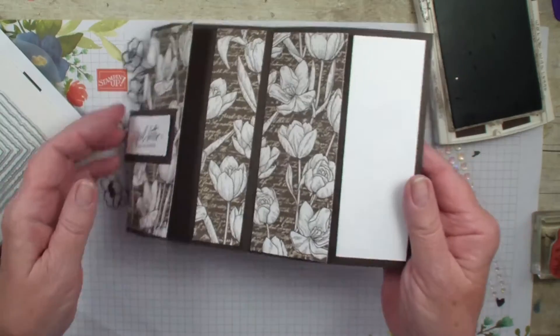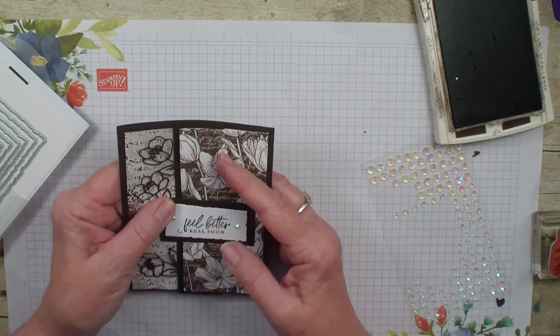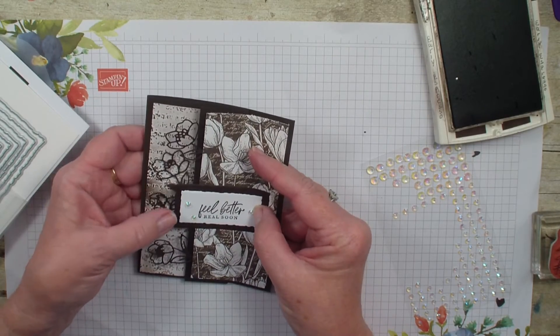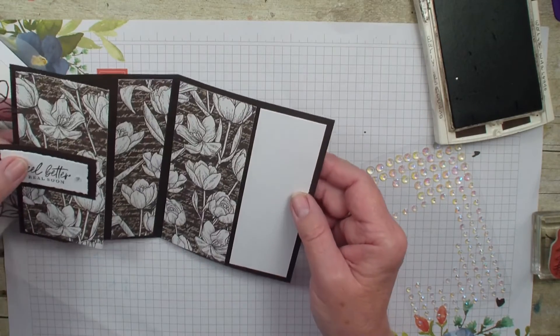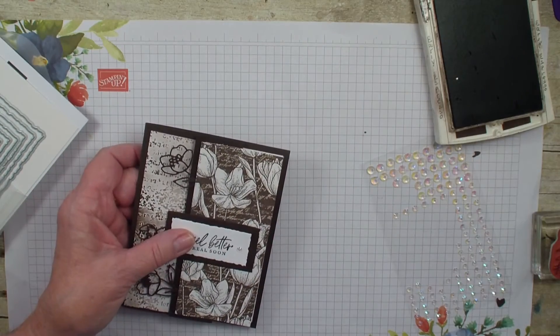And there we have a fun uneven Z Fold using the new Abigail Rose Designer Series Paper. Hope you have enjoyed today's video. We will talk to you real soon. Bye bye.